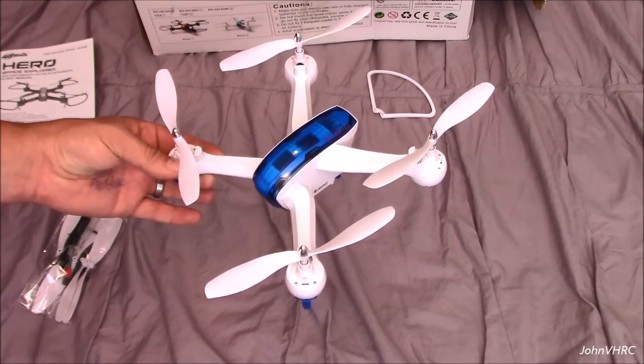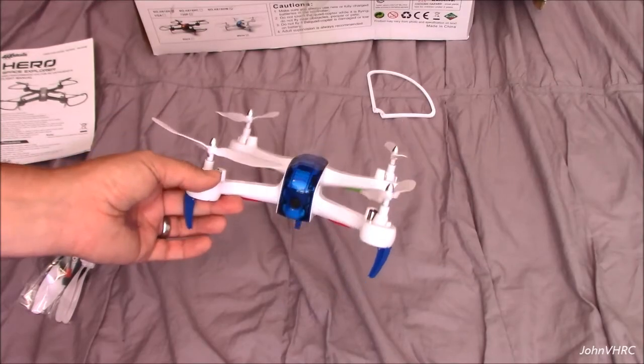So we'll get it charged up, get it outside, and we'll show you how it performs.